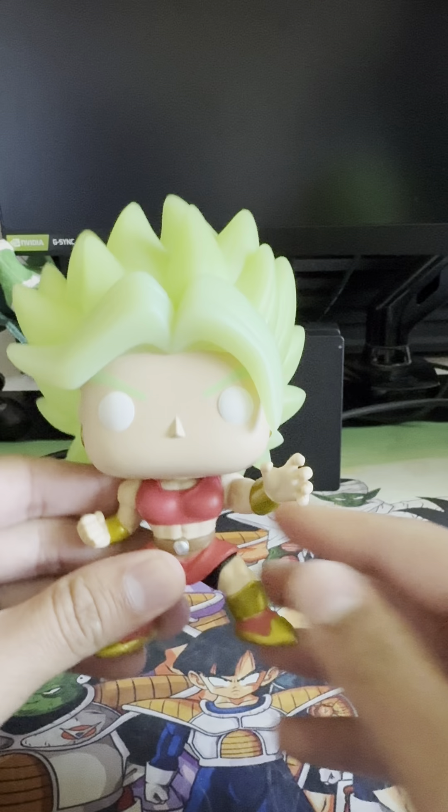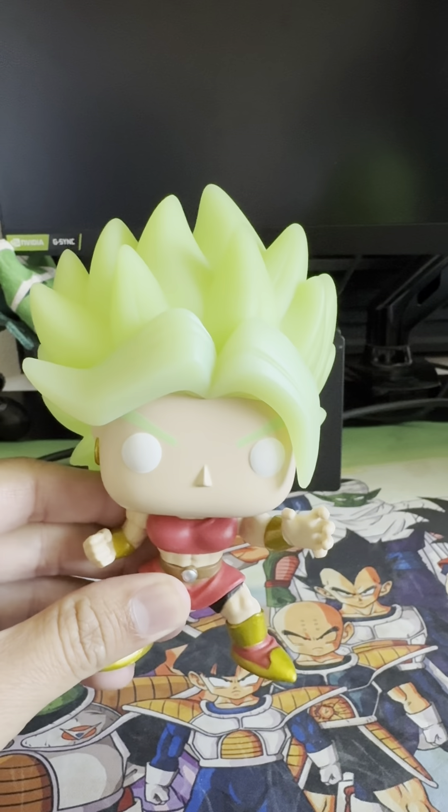Let's try and test to see if her hair glows in the dark. Alright, guys, this is her glow-in-the-dark hair. It's pretty cool. I'm assuming you need to charge it in direct sunlight in order to get the full effect. But this is the glow-in-the-dark effect. Hope you guys enjoyed.